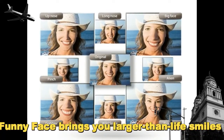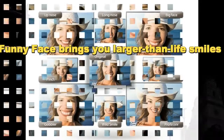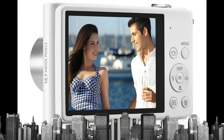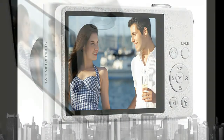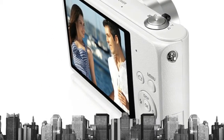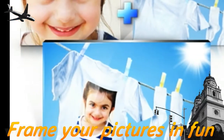Funny Face: Give friends and family members goofy grins, comical noses, and crazy eyes. Funny Face comes with eight modes, including Professor, Gobbler, and Aliens, that let you hilariously alter faces right on the display. And with face tracking, funny faces stay the way you want, even when you move the camera.